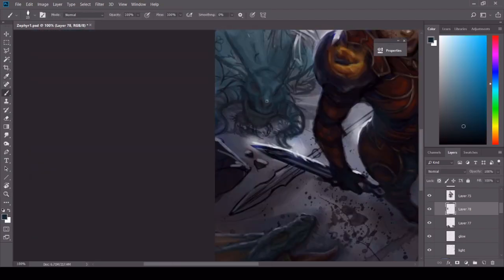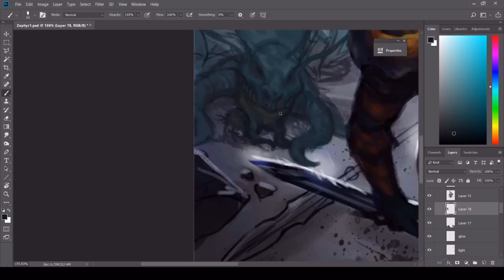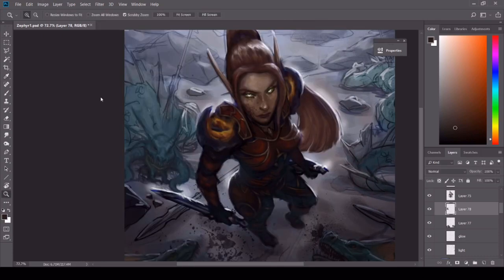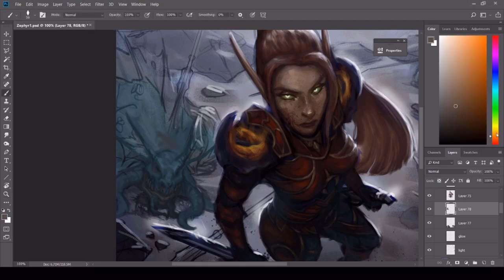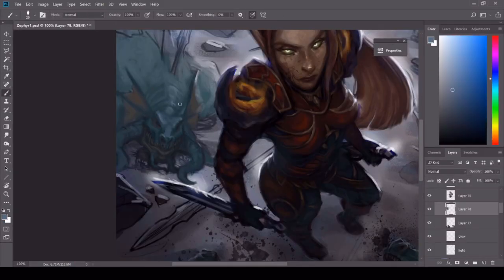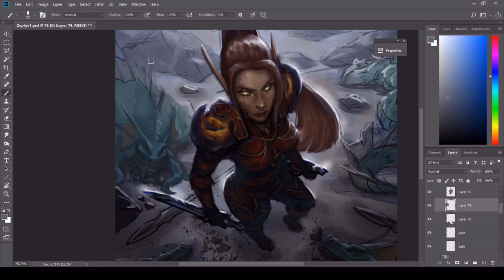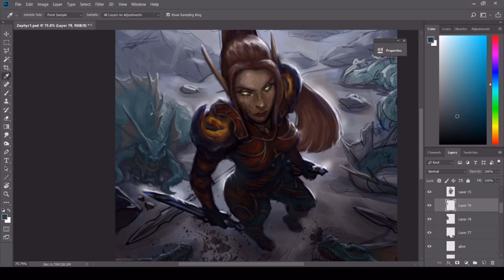Throughout the process I alternate from object to object. I don't stay on one thing until it's done and then move on, because I feel that gets tiring and boring. I think it's very important to look away for a little bit — it makes it easier to see my mistakes. If I'm working on the body for a long time and getting frustrated, I move on to the background just to switch it up, then come back with a fresh eye.